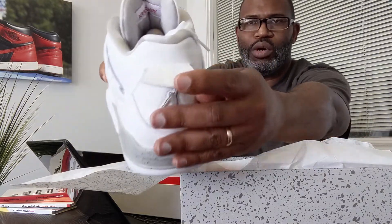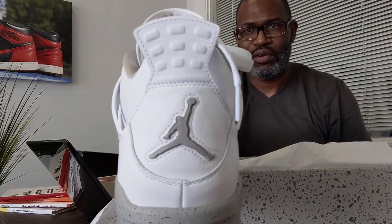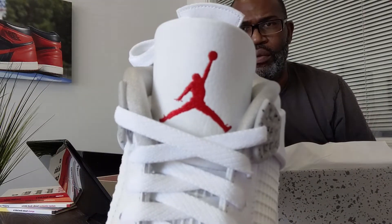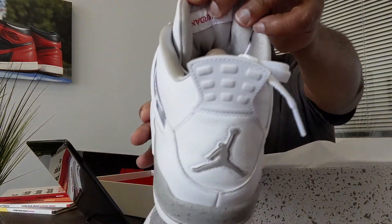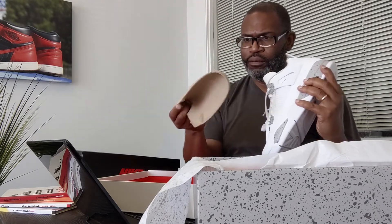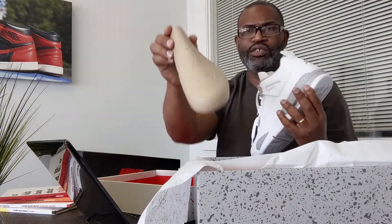I want to make sure you get a good look at the shoe. I'm pulling the flap down so you can see there's nothing behind the flap. You have your nine blocks at the back, and I want you to see the embroidery on the tongue. The back of the tongue has the Air Jordan — it's always upside down on that. I'm going to pull the shoe insert out so you can see it too.